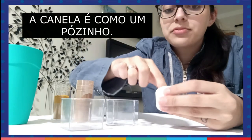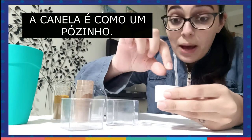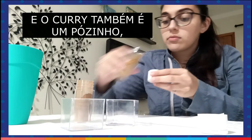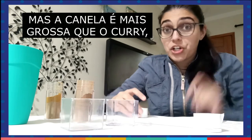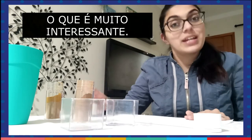The cinnamon that I have is like powder. And the curry is a powder too. But the cinnamon is thicker than the curry, which is very interesting.